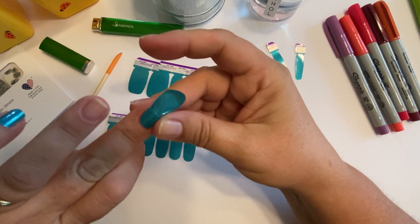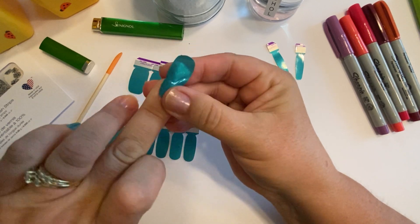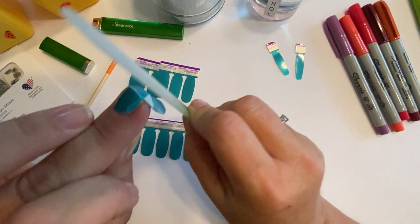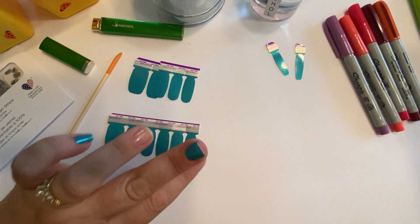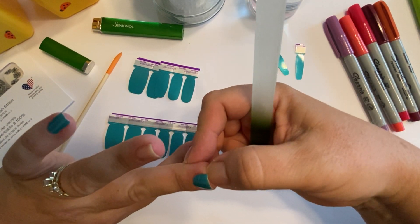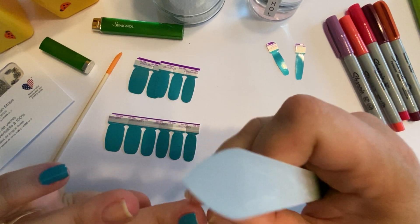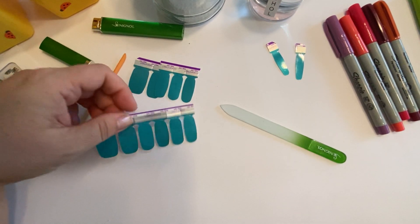I could have gotten that one a little lower, because you don't want to place it right on your cuticle. If you do, as it grows out it'll have a little lip that snags in your hair or on your blanket — you know how it is with a hangnail or broken nail that snags on everything. That's exactly what that does.